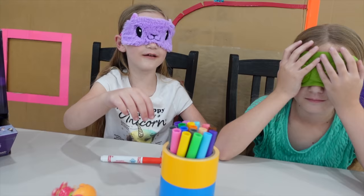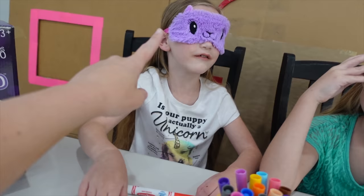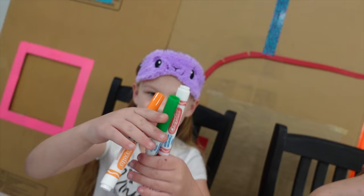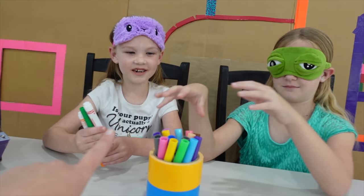One... I can't see at all. This thing is super heavy. Two. They like to peek under their masks. I can't see anything. Madison, which color did you get? That's red, green, orange. Red, green, orange.